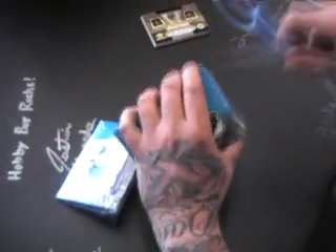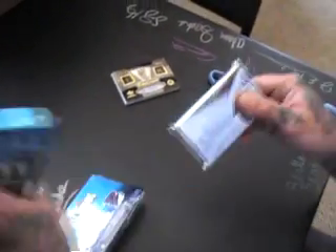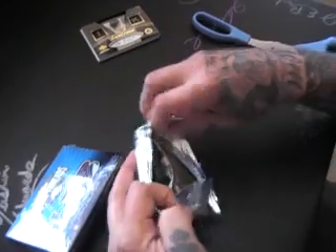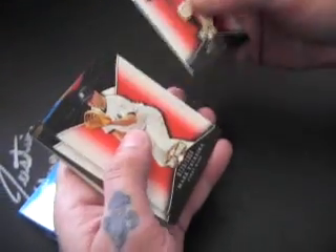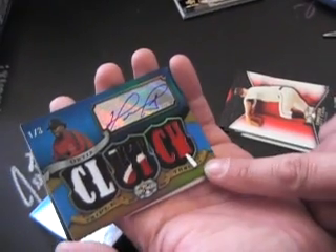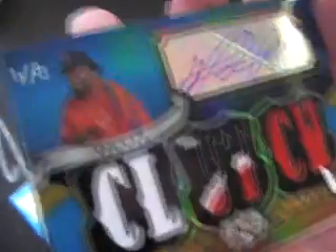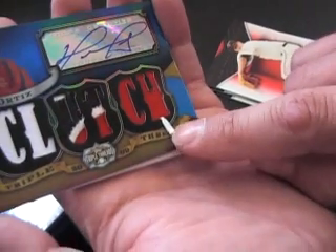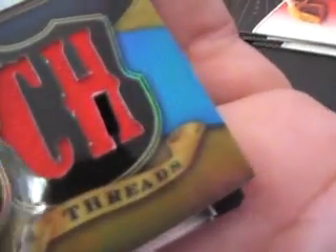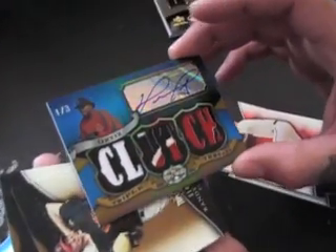Pack one, pack two. Looks like it's blue — or maybe not. Oh, look at that! David Ortiz, really nice patch auto, one of three. But the H has a little tweak out on it. I'm gonna top load it, put it back in there. Sometimes they hang up in the packs or whatever, but that was already folded over. Nice looking card though — clutch.